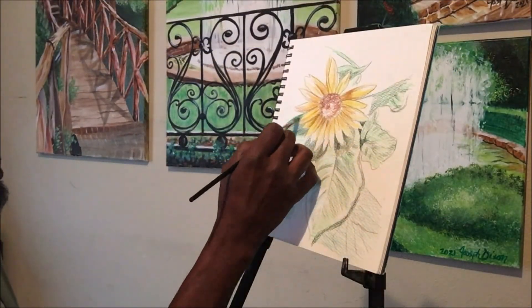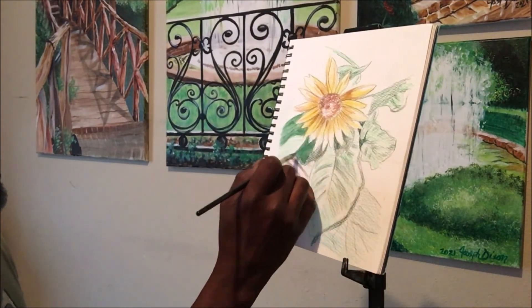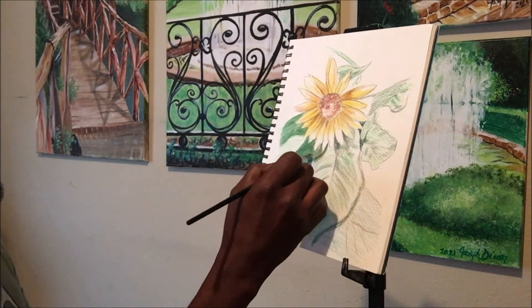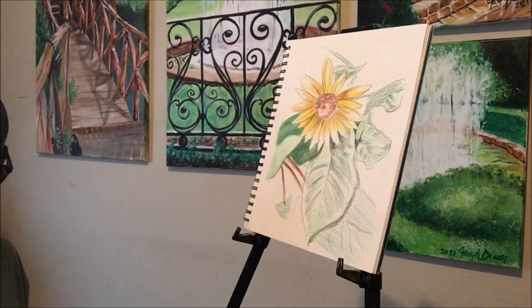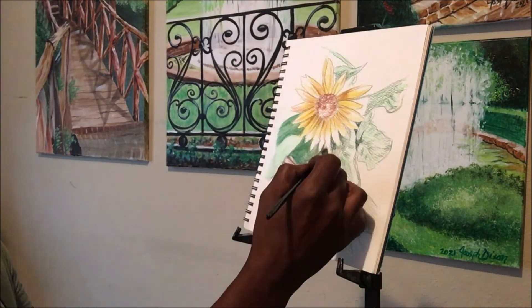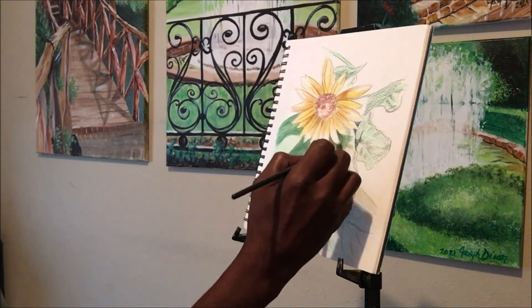I'll start by first sharing with you a new piece I'm working on — Sunflowers and Ivy. And while I'm blocking some color, I'm going to share with you a little bit about this episode and what it's all about.